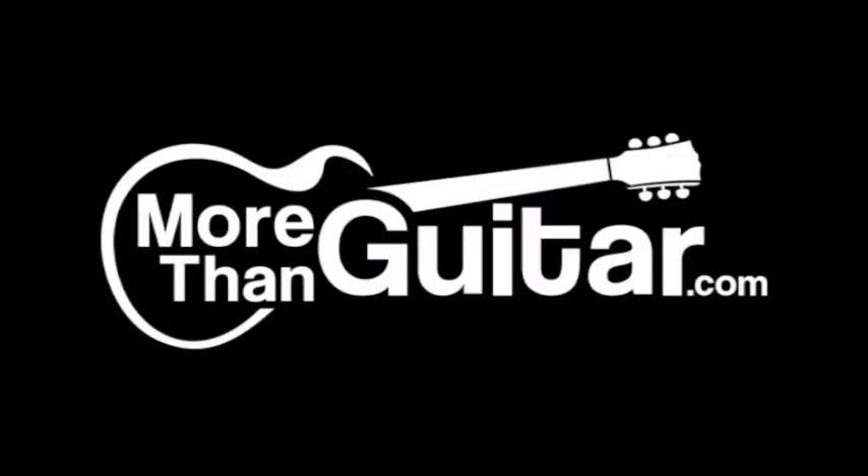Don't forget to check below the video for the tab to this song, as well as links to other songs that you might like to learn. Below that there's a big gray area. Joni, if I left anything out, please feel free to ask questions. I'm Ben Brown with MoreThanGuitar.com, and this has been How to Play Bad Days and Lonely Nights by Junior Kimbrough. Thank you for watching.